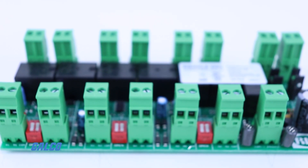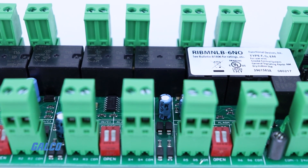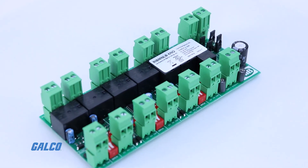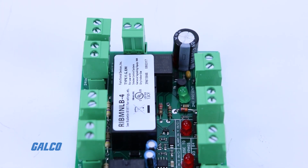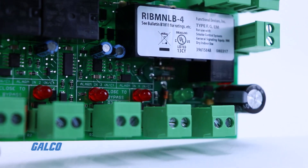Each RIB logic board has a master relay that's controlled by each of the device's inputs. Each input is normally closed, energizing the relay when the device has power. If any input opens due to faults, the master relay de-energizes, shutting down any connected equipment until the fault is resolved.